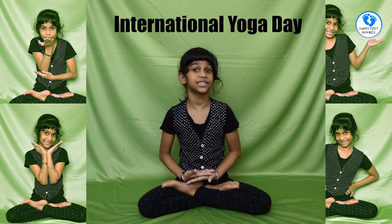Hi friends, my name is Mishikar. Welcome to Happy Feet Trends. We have International Yoga Day on June 21st.